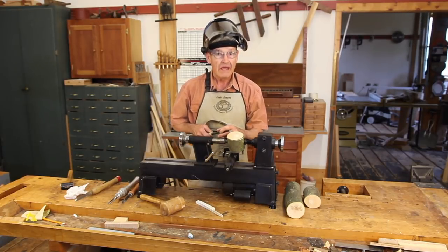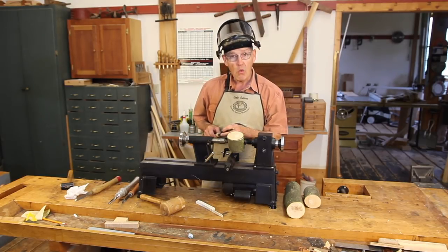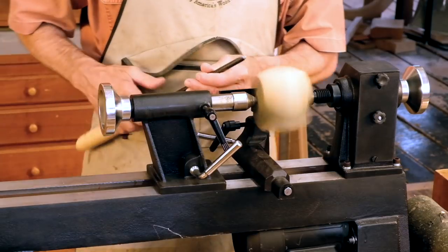You only need a few tools to turn a bird's mouth bowl, the principal one being a bowl gouge — in fact a small one works better. This is a quarter-inch Thompson bowl gouge. I'm going to put my face shield down and turn on the lathe.